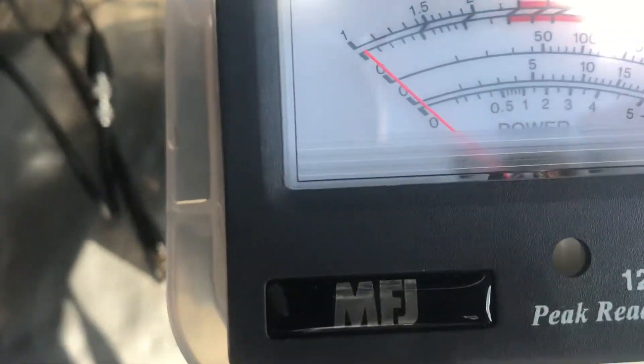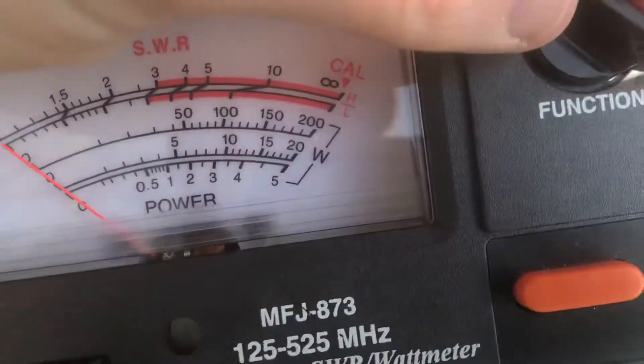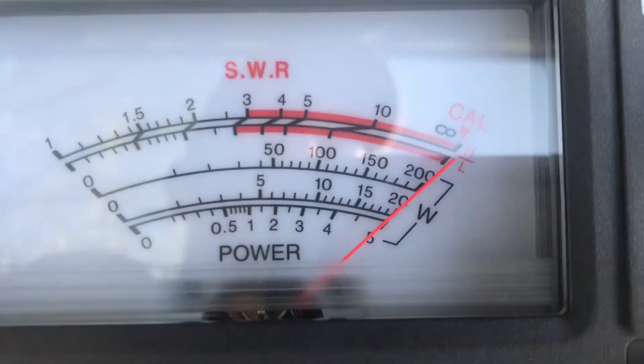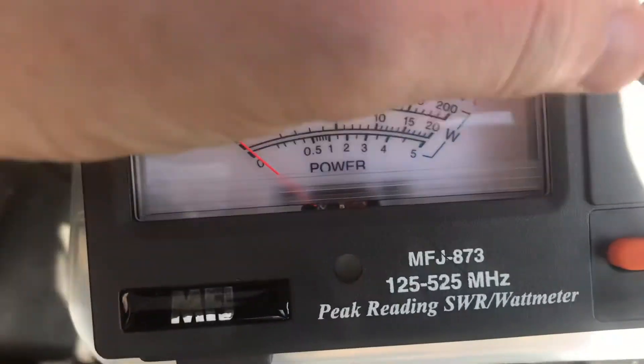So fairly consistent transmit power across the band. Let's just see what the SWR is. Nothing — what a surprise.